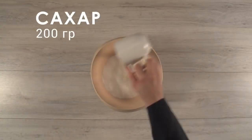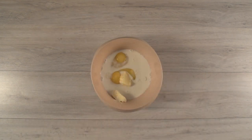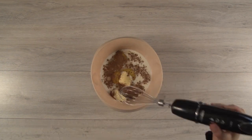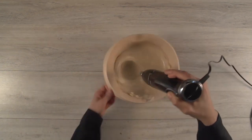Using your hand mixer, mix flour, sugar, eggs, butter, milk and cinnamon. Add baking powder.